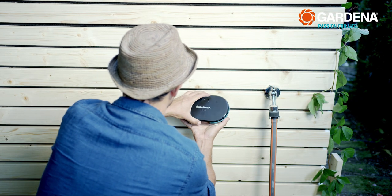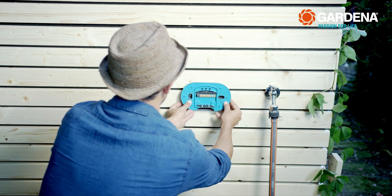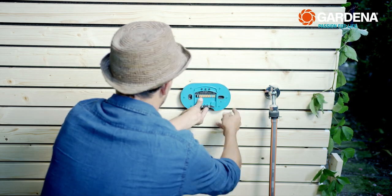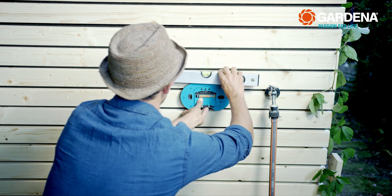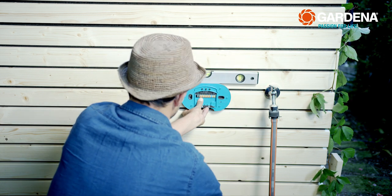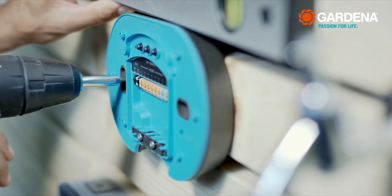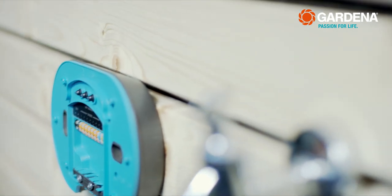To install the Smart Irrigation Control, first mark the locations for drilling. Take the covering off, hold the control unit on the wall, use a spirit level to straighten it out, and mark the holes 120 millimeters apart. Then drill the holes and attach the control unit with the delivered anchors and screws. With wood and other similar surfaces, you can do it without the anchors.